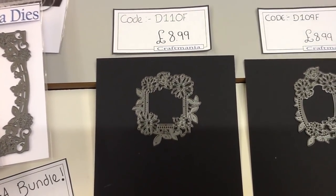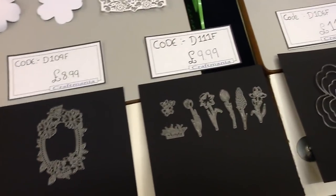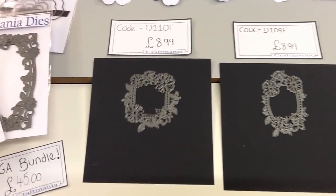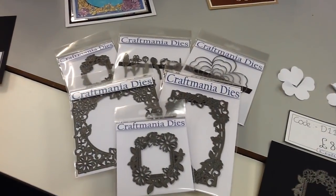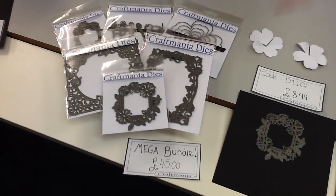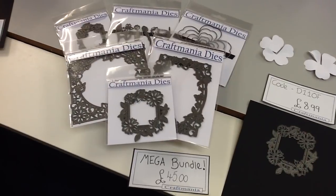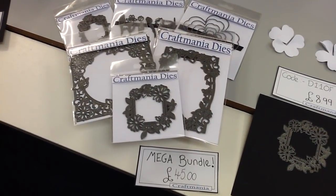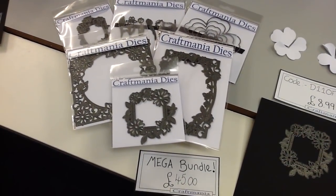Now if you can't decide between all of them — which I know is always a struggle — you can buy them all in our mega bundle for this week's Sunday Showcase. Please don't forget that Sunday Showcase offers are only valid for one week. This one will end at 5pm Saturday the 10th of February 2018. The offer this week is that you can buy all of these dies for just £45. Individually it would cost you £71.94, so you're saving £26.94 by buying them as a giant bundle — an incredible saving. We have a limited number of bundles available, so please don't miss out. Get hold of them as soon as you can.